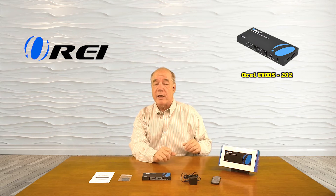This product was designed to make it very simple for you to choose between two HDMI media sources and send those to two separate monitors, deciding which media source goes to which monitor using the buttons on the front of the product or the included remote control.